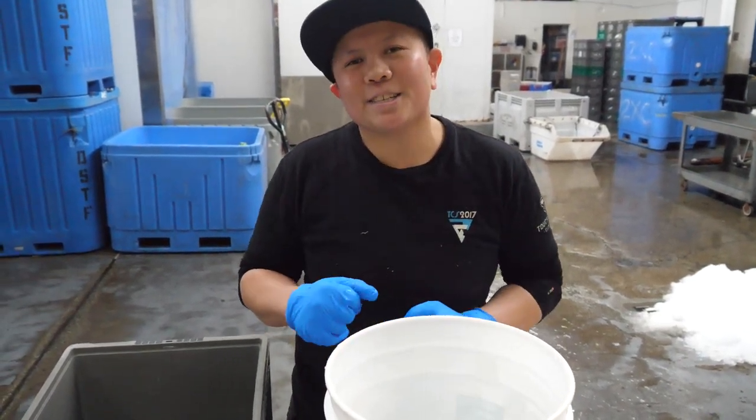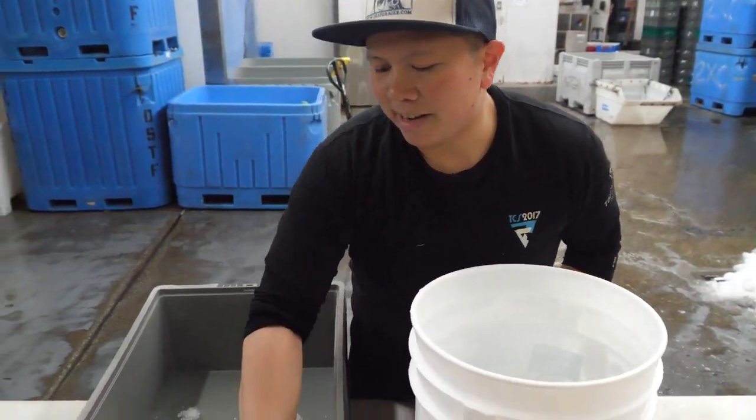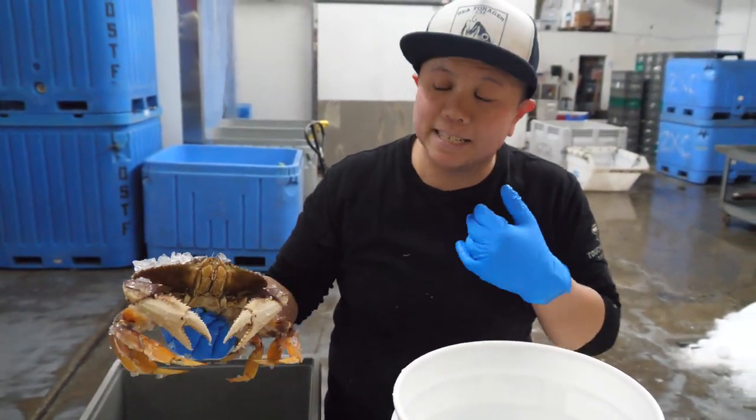Alright, I'm going to give a quick tutorial on how to kill a crab. So we have our crab here chilled out on the ice, and that just calms them down a little bit so that they're a little bit less pain-receptive.